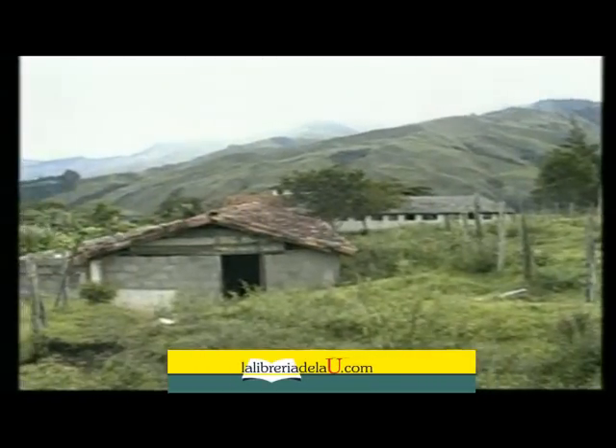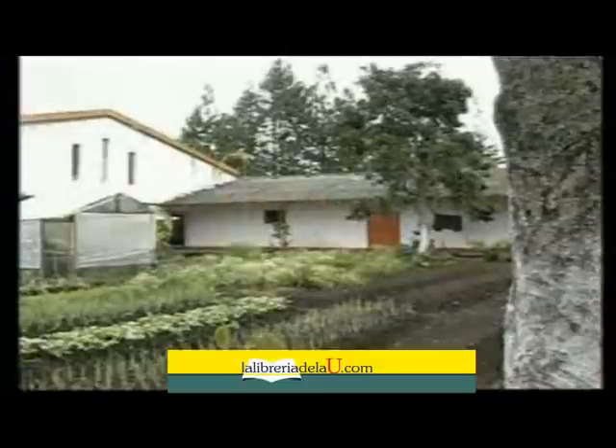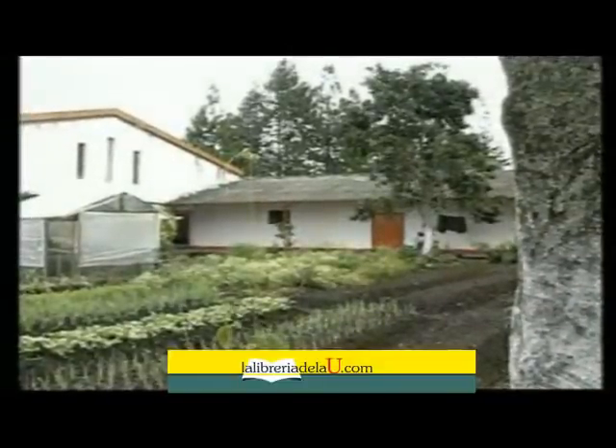La lombricultura es otra de las especies comerciales que se están desarrollando prácticamente en todo el mundo, no sólo por los usos que se le pueden dar a su carne como proteína para algunos animales en la finca, sino por su humus o lombricompuesto, un abono orgánico de excelente calidad que ayuda a corregir y mejorar las condiciones físicas, químicas y biológicas de los suelos.